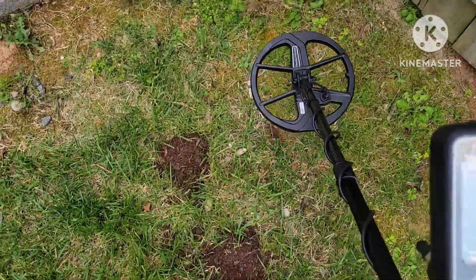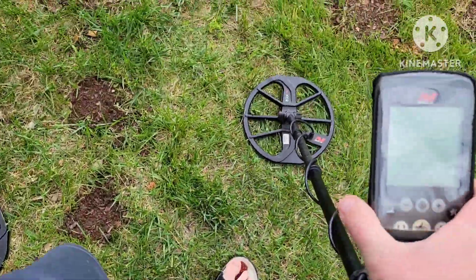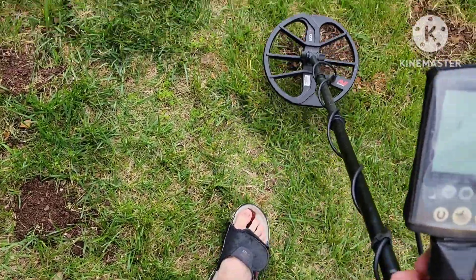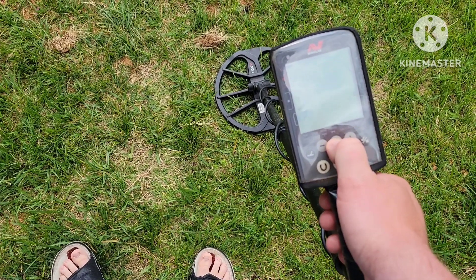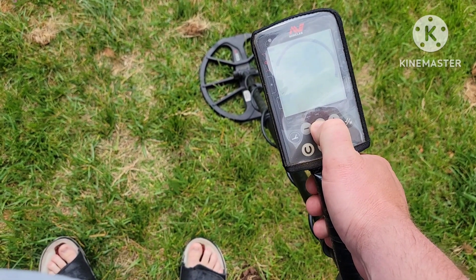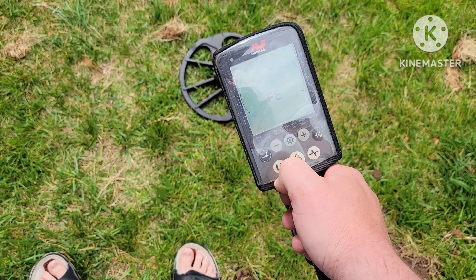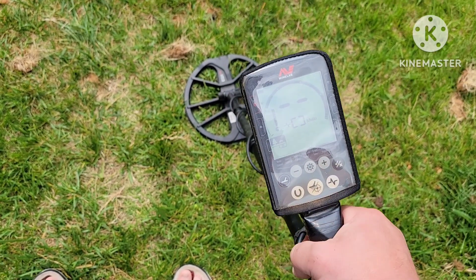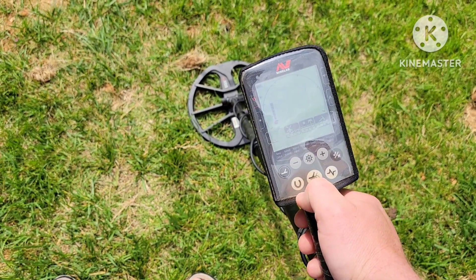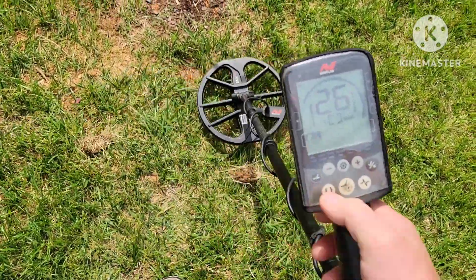All right, let's grab the Equinox. I'm in Park two multi, ground balanced. I'm running recovery speed of six — normally I do five, but we'll just do six. I usually run six the most. Fe at three, F2 at four, which is what I normally hunt with. And I normally hunt with sensitivity at 23, but since the Legend was maxed out, we'll do 25. Let me turn the volume up for you guys.